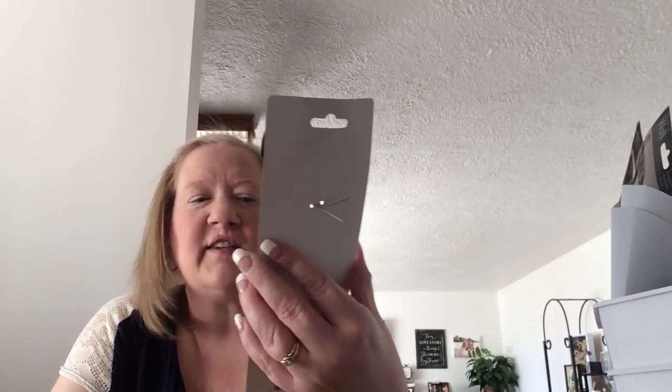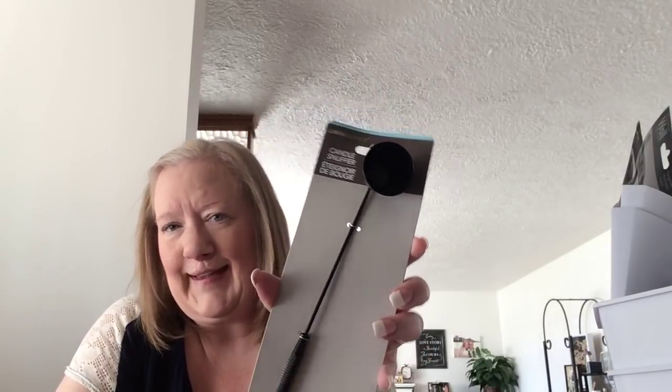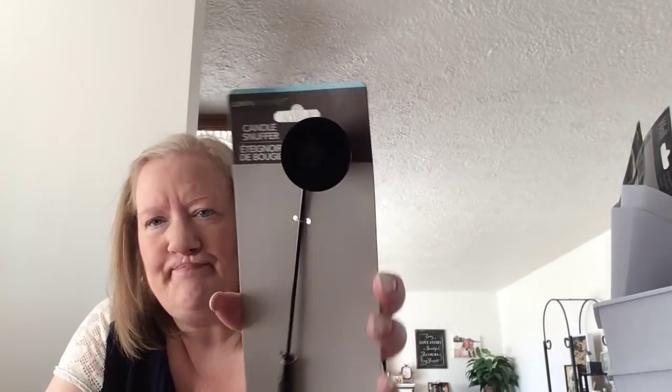They have this really cute candle snuffer. They have all different kinds — they had silver, gold, black, and I think white. I just got a simple black one. You put this on top of your candle to get the fire out so you don't have to have all the smoke everywhere.